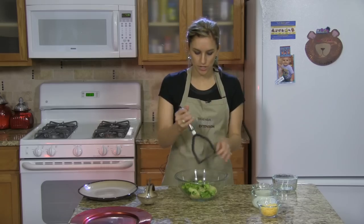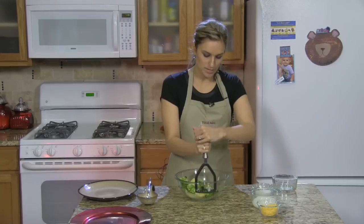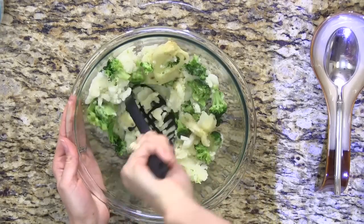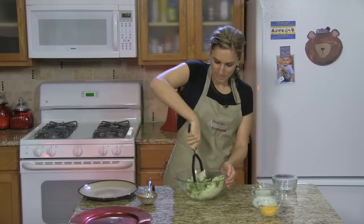You're going to take your potato masher and just start mashing. You'll definitely know if your potatoes weren't done yet because they won't mash. This way the broccoli gets really incorporated and you may even be able to trick that picky eater into eating some broccoli.